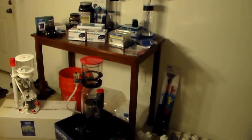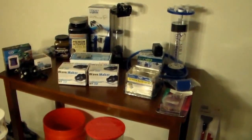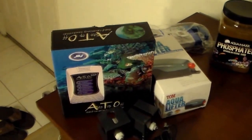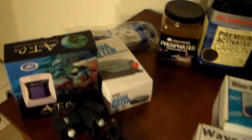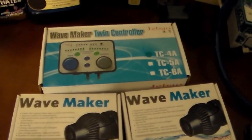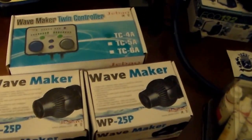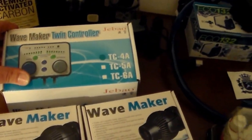Here's some of the equipment we're going to be running on this tank. Been gathering equipment for about a month now, ordered a lot of stuff online. We've got the JBJ auto top off, the pump, hose, JBO controller, wave controller, and the WP25 powerheads. A lot of good reviews on these, so I figured I would give them a shot and see how they work out.